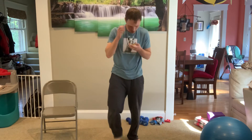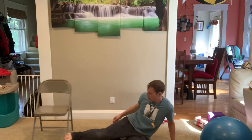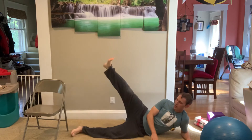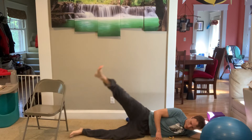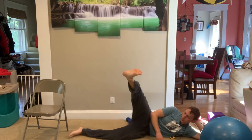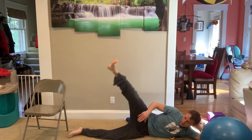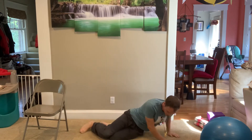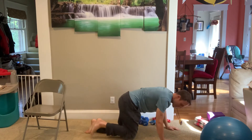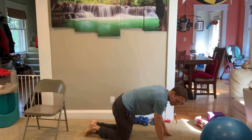We're going to do adductor raises — 15 of these, and we've got to hit the upper body too. From the side, lift that leg up. I like to go down on my side. 4, 5 — and you can go forward a little bit, 6, straight up, 7, and back a little bit — works different muscles. 10, 11, 12. Also, fire hydrants work the same muscles just in a different way.